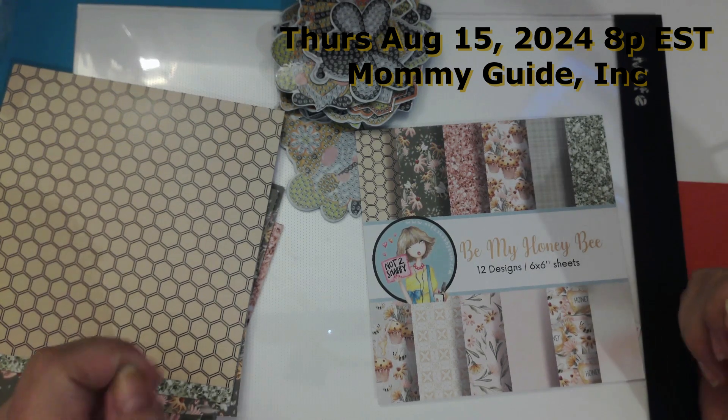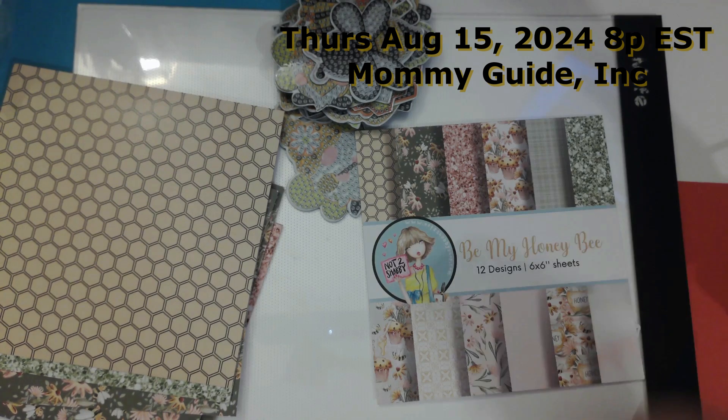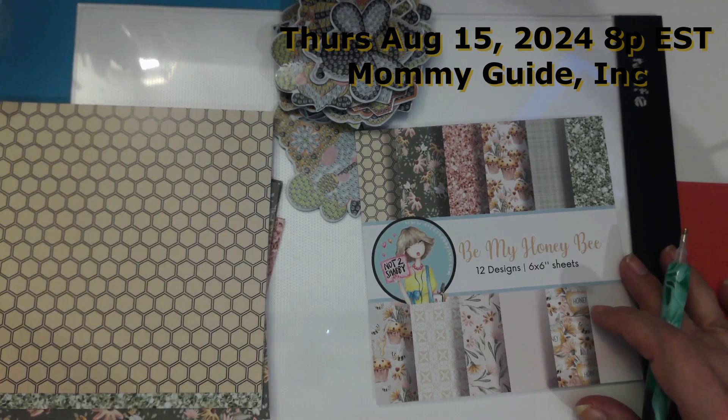I'll be going live with Lala this week. I will put the link in the description. She has crafting every day in August, so I'm going to be crafting with her this week on Thursday, not Wednesday.